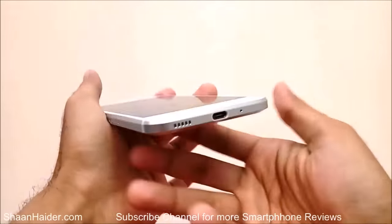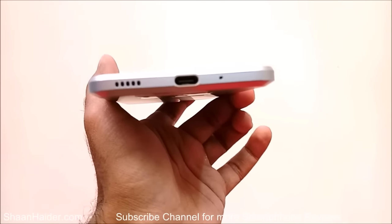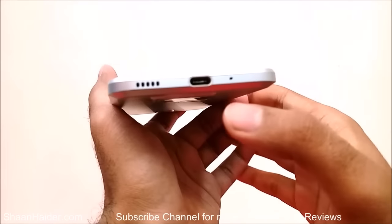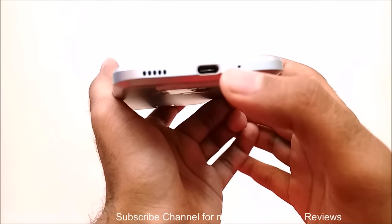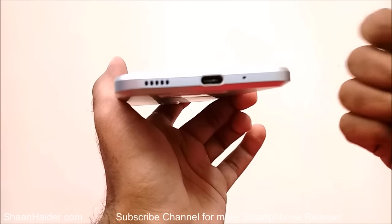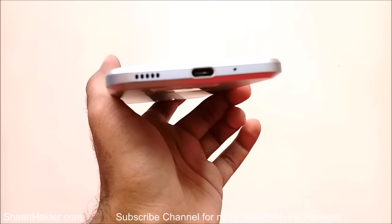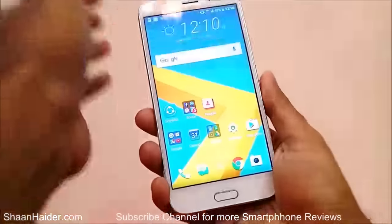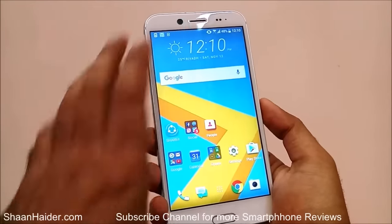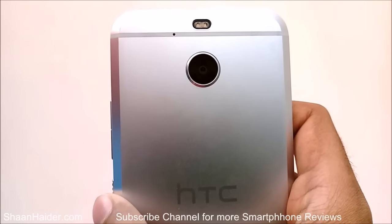At the top there is nothing. At the bottom we have a USB Type-C port, microphone, and speaker. You can see there is no 3.5mm audio jack provided. The retail box comes with HTC headphones that have a USB Type-C connector — it is not a USB Type-C to 3.5mm converter — you get the headphones with a USB Type-C jack itself.